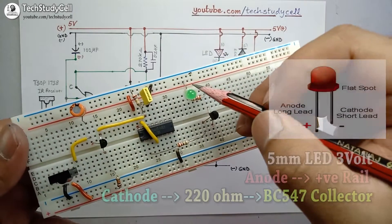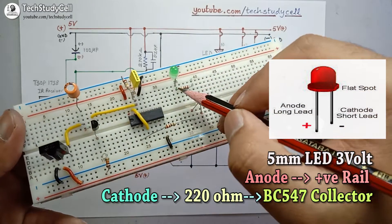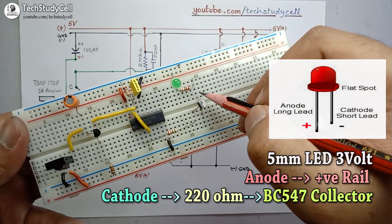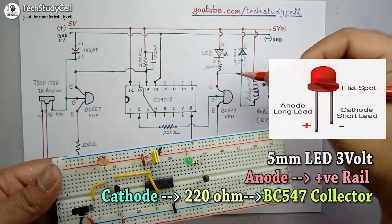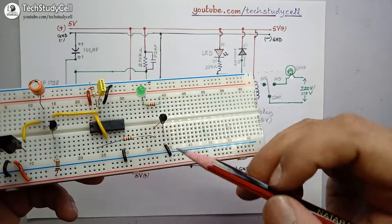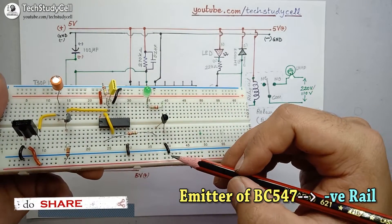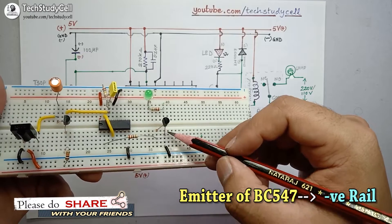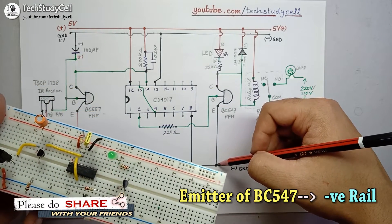I have connected the anode of this LED with the positive rail, and the cathode of the LED with the collector of the NPN transistor through a 220 ohm resistor. The emitter of the NPN transistor is connected with the negative rail.